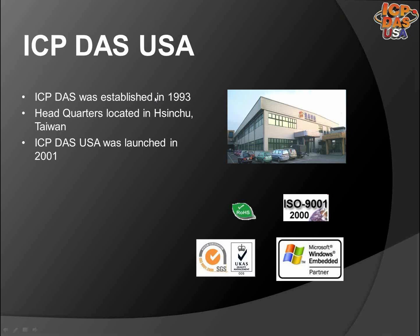ICP-DAS was established in 1993. Our headquarters is located in Hsinchu, Taiwan. ICP-DAS USA was launched in 2001 to support the North and South American markets. We have over 200 R&D engineers. We work closely with them to add new features to our products, develop new products, and to support our customers.